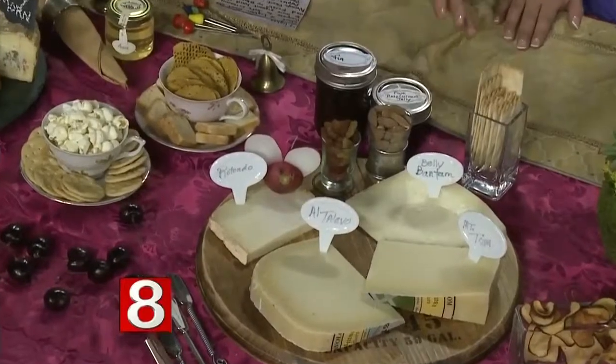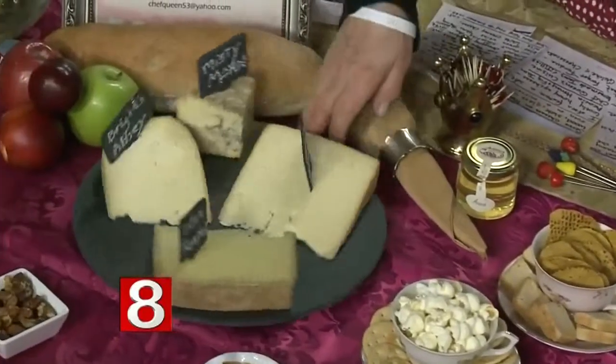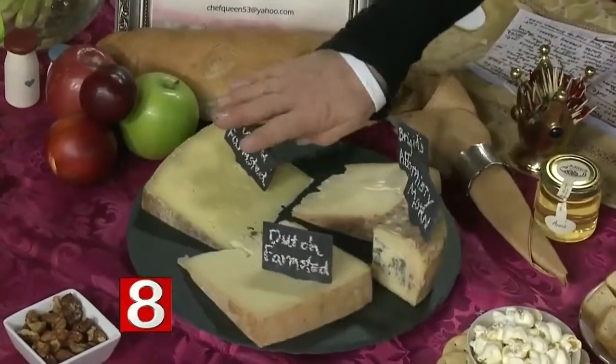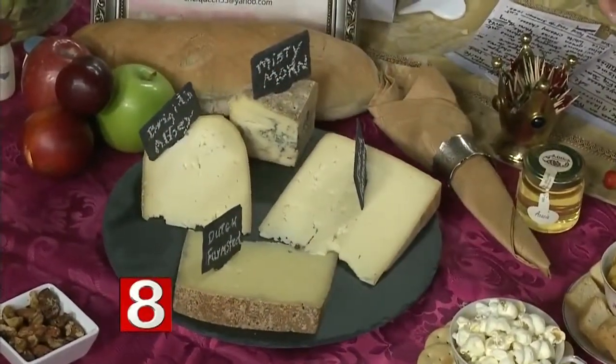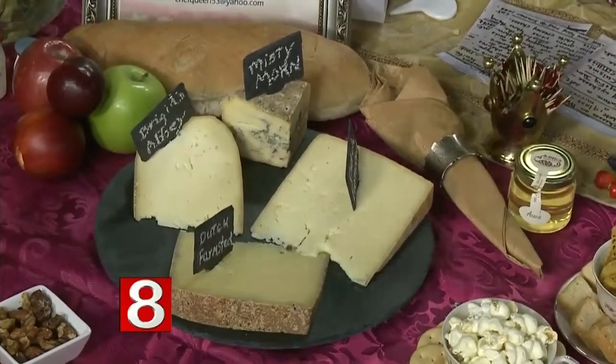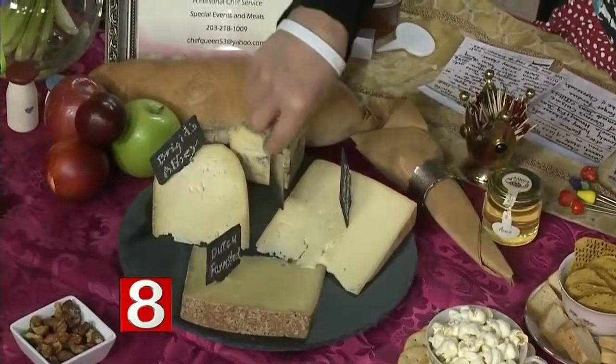I like to label the cheeses. I did a couple of cheese boards — this one is a really nice slate board, and I bought this little marker separately. That way people know what they're eating. You always want to have the right tools so you know which one goes with which cheese.